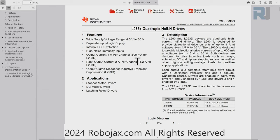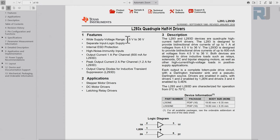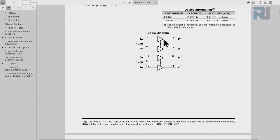Here is the datasheet for the L293D - we are using the D version, which has a quadruple half-H driver. Each is half a bridge driver; two together become one full bridge. So we have two bridges in one package.